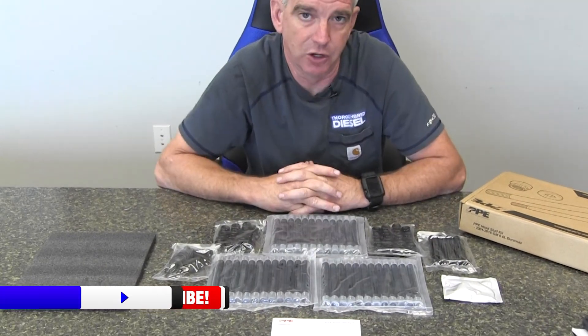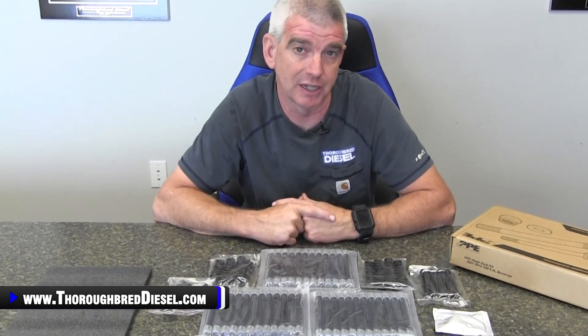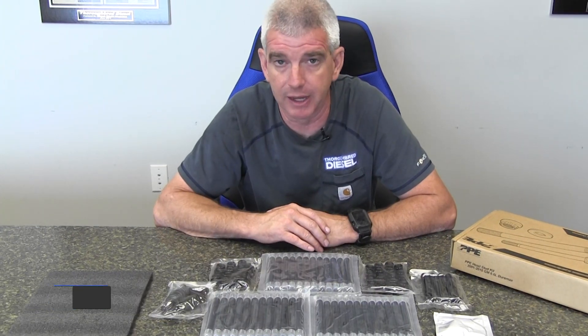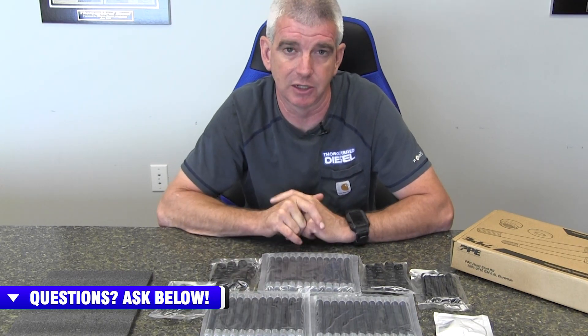PPE is new to the fastener game, and they've got a full line of head studs out there for you. We have excellent stock on this product. If you have any questions on these head studs, please feel free to give us a call. If you're working on your truck right now, you've got a blown head gasket, or you're doing performance modifications — head studs are obviously one of the first things we're going to tell you that you need to add to your vehicle, just for peace of mind, to keep your head gasket intact and keep you on the road and running. So if you've got any questions, just give us a call, like and subscribe to our channel, and we will link you inside this video where you can purchase PPE head studs.